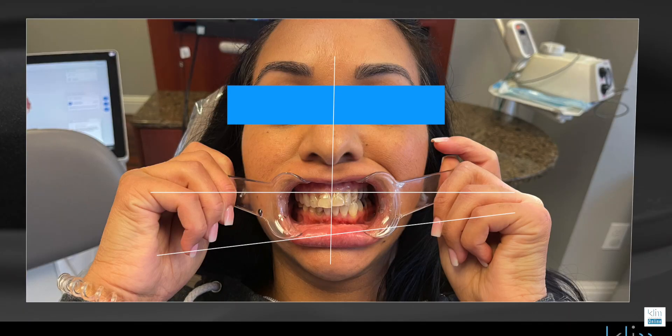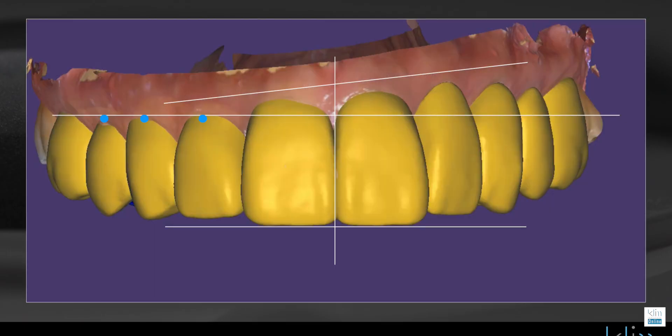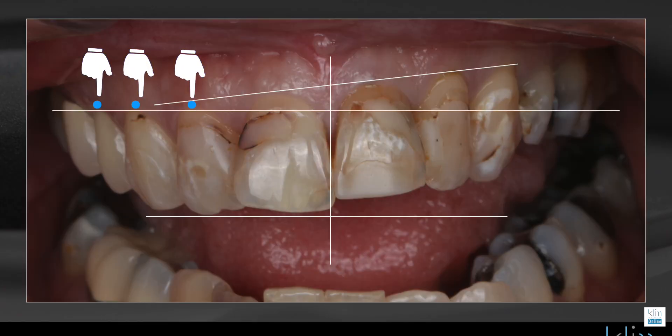One thing that really helps me — even when I'm not using the smile feature, which is about two thirds of the time — I still take a retracted view of the patient. Why is that important? Because with that I can see the axis of the face and identify any cant I want to change. On that picture I'll identify several points in the mouth, whether it be soft tissue line or the edge of a tooth, to set up my axis.